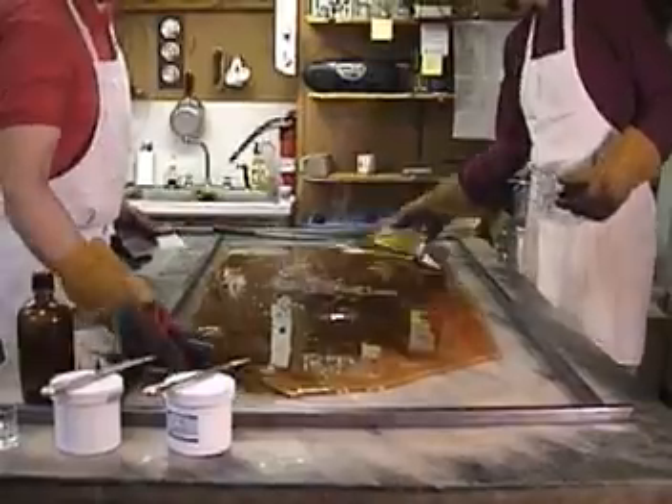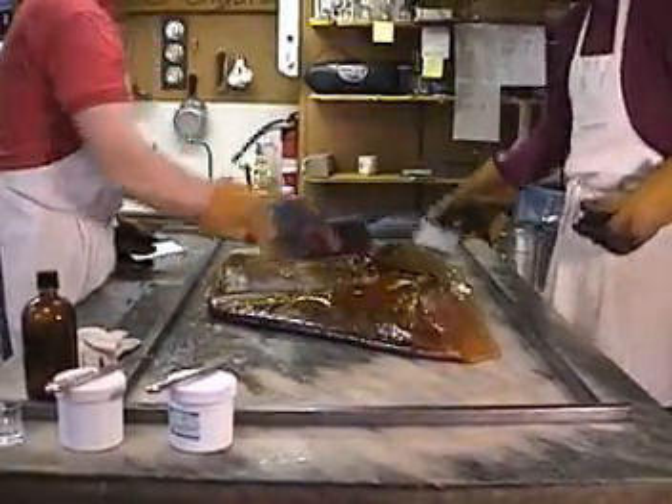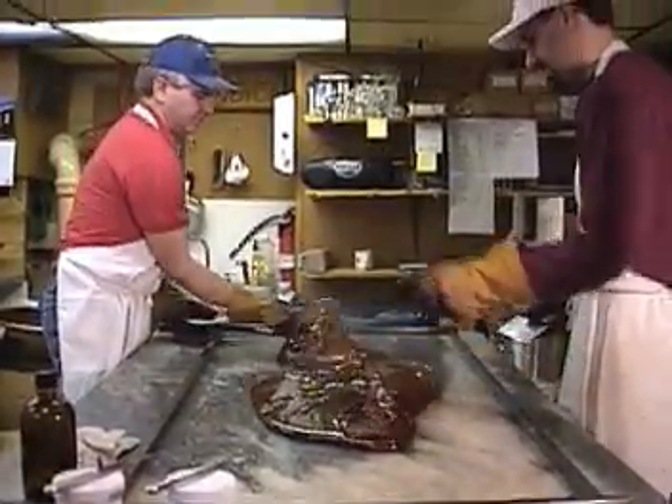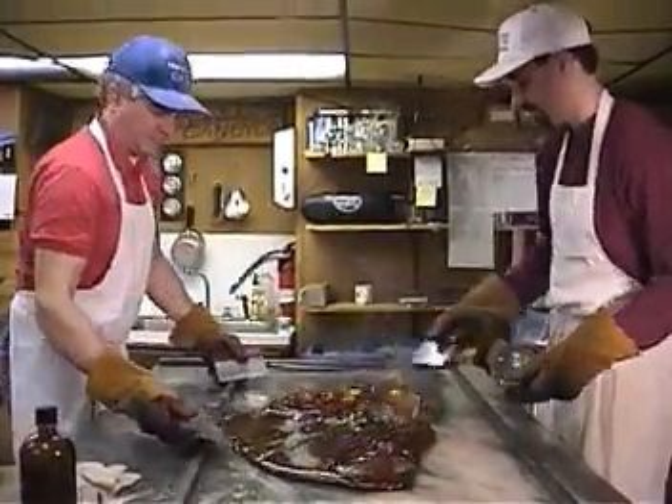When we say handmade ribbon candy, we really mean it. This batch is still very hot, so we wear heavy-duty welding gloves while we are mixing the flavors in. The utensils we are using are just everyday dough cutters.